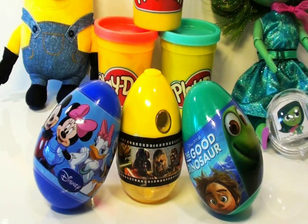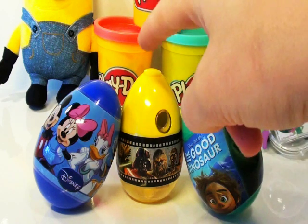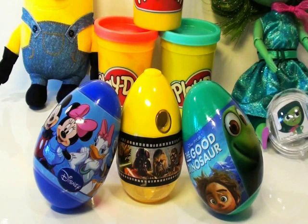Hi guys, it's Simi here, welcome back to our YouTube channel. Today we're going to be opening these three plastic surprise eggs: first is the Good Dinosaur Movie Surprise Egg, Star Wars Yellow Surprise Egg, and Blue Disney Surprise Egg.